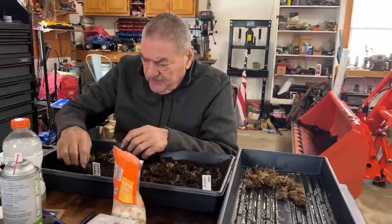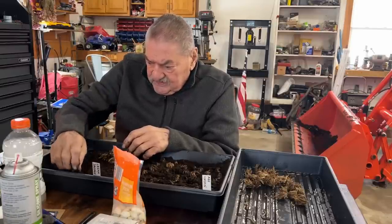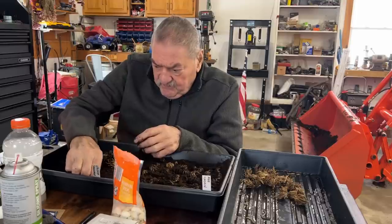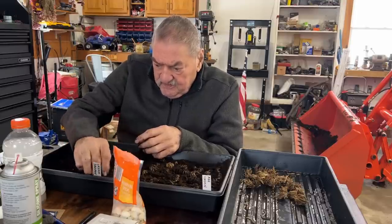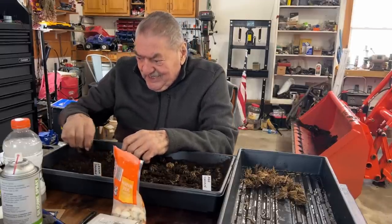I'm putting them in here upside down with the legs down. This doesn't seem right but — just think of them like little dancers, their legs are dangling, standing on their heads.